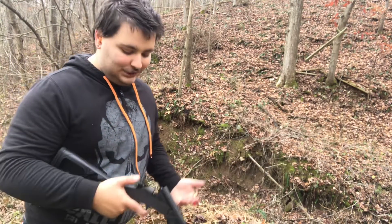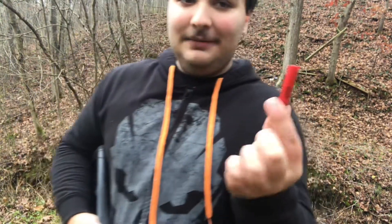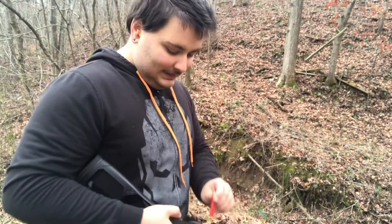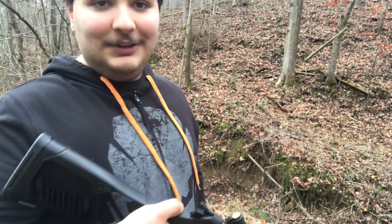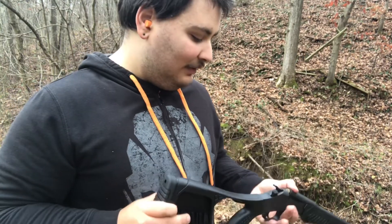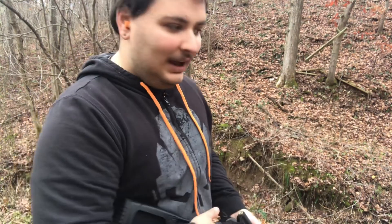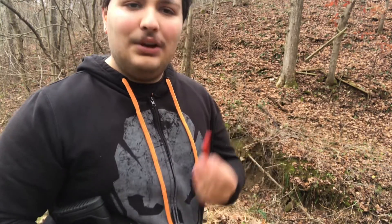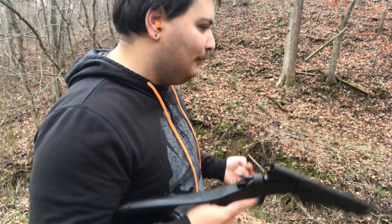I came out here and shot all my shells except for this one. I have some back at the house, but I went to four different stores trying to find .410 shells and no place had them. I really should hold on to as many as I can because I don't know when I'll come across them again.